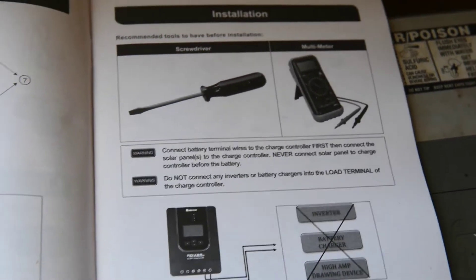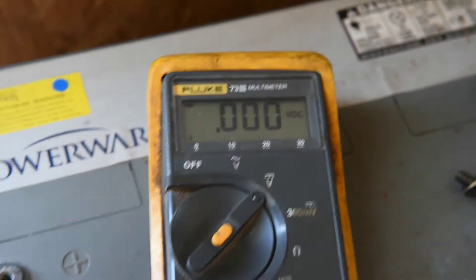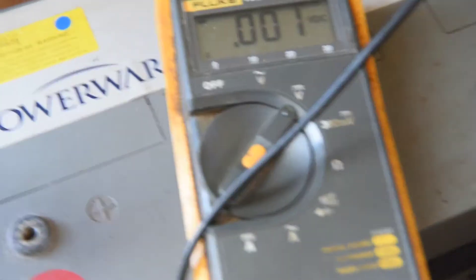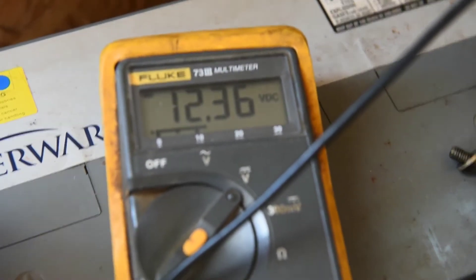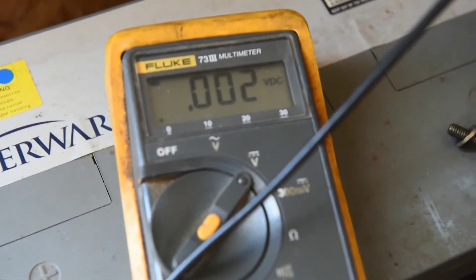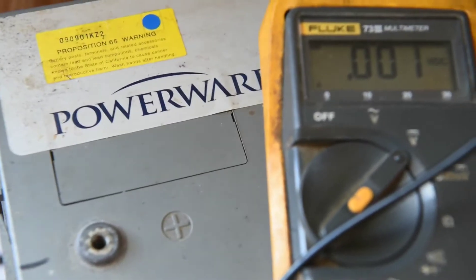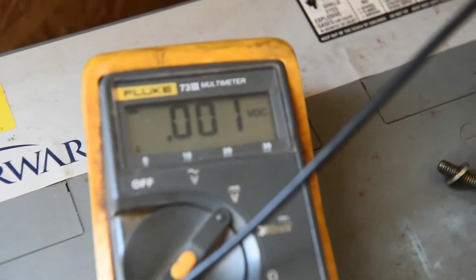Let's go ahead and hook the battery up to the charge controller. I want to check this battery real quick — I charged it up the other day and I want to see what the voltage is. 12.36 volts. This is an old battery, I think it's a 2005 — a 100 amp hour PowerWare battery. We're going to use it for this little project; I think it'll work fine.